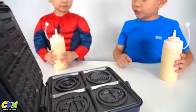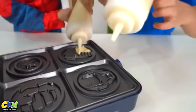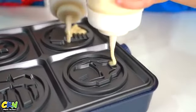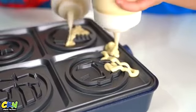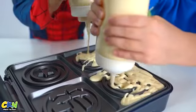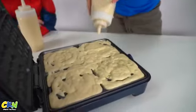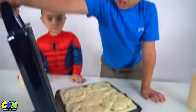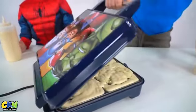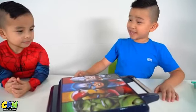Alright Cartoon, you do the Thor one. Cartoon, you can jump with me. Alright, I'm gonna do Iron Man. It's over! Alright, let's close it. A few moments later. Alright Cartoon, it should be ready. Let's check it out.